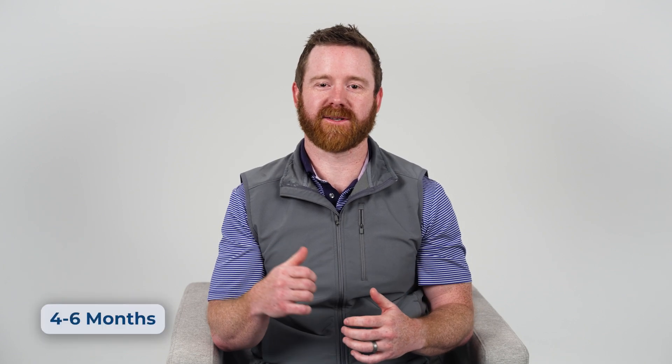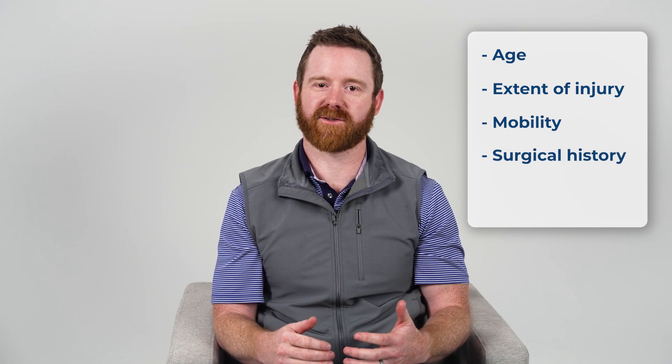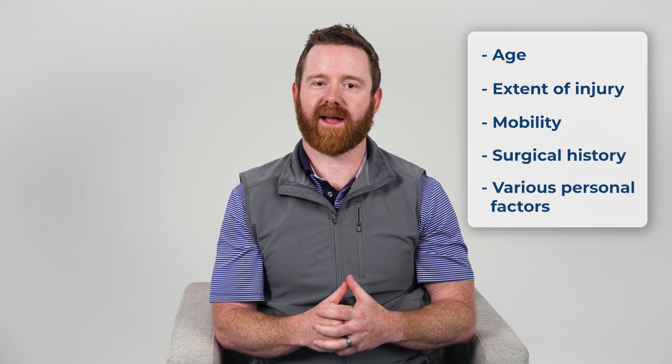Since labral repair is less invasive than traditional open surgery, it usually means a smoother recovery with less post-operative pain. But just like rotator cuff repairs, it's not an overnight fix. For a full recovery, it may take four to six months. Not everyone will take the same amount of time — recovery is largely based on age, extent of pre-surgical injury, mobility before surgery, surgical history, and many other personal factors like help at home.